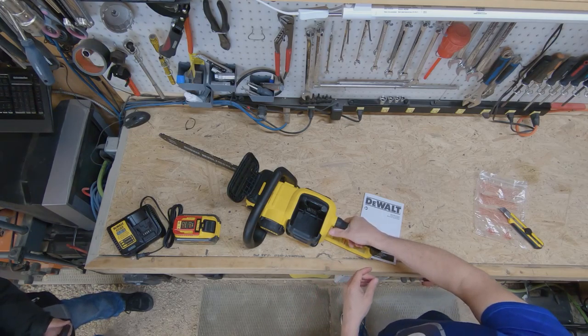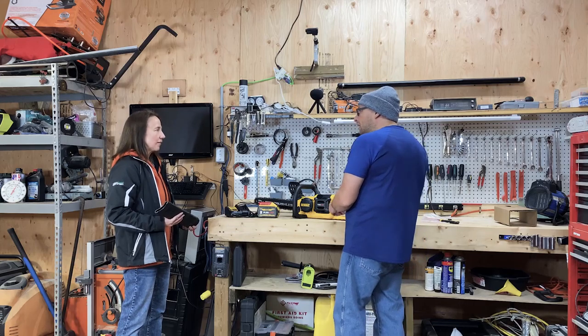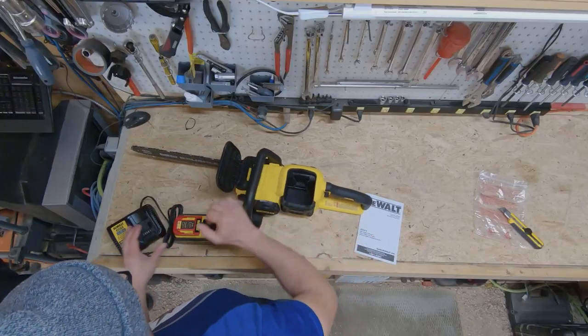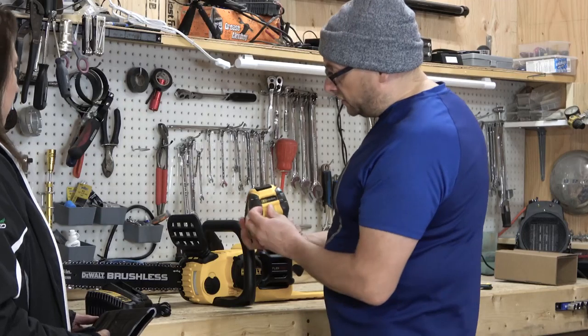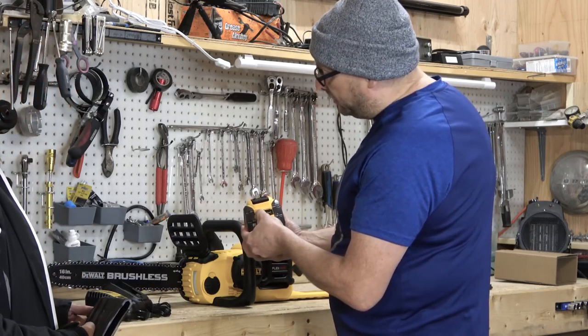I'm going to see if that's going to be awkward for me. You know what, that's one of those debates. Some people really hate that and other people don't mind it. I have a variety of other power tools and they all do the same thing — there's a little catch you have to release. You're probably used to it. I am, but I'd actually prefer it not be on there.